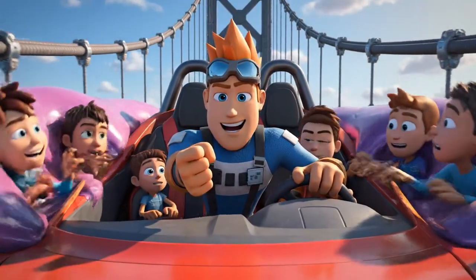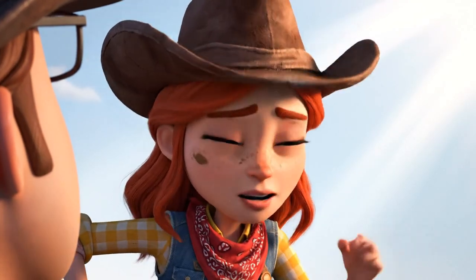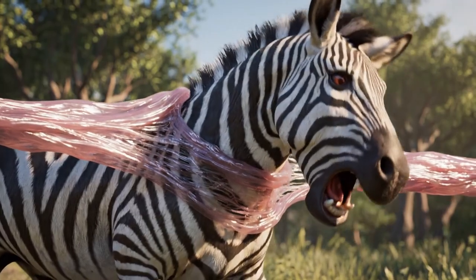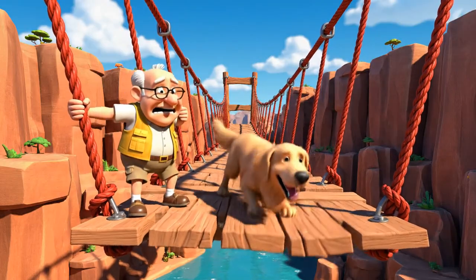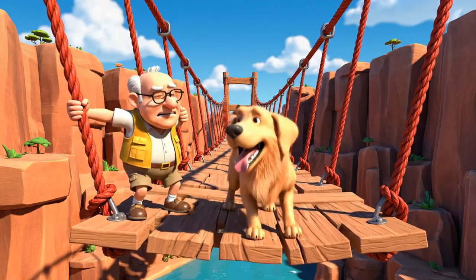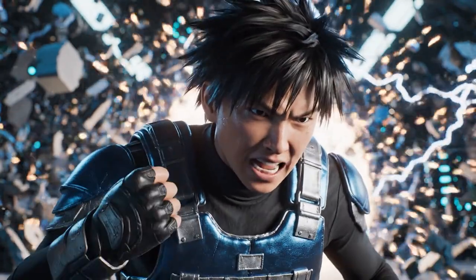Hang on, guys — we're here! Oh, Blaze! We're stuck tighter than a lid on a pickle jar! Stripes, stop moving! The more you move, the more elastic energy you're creating — you're making the bounce worse!